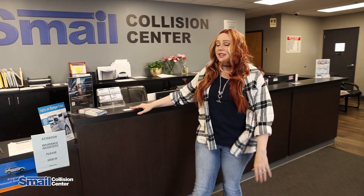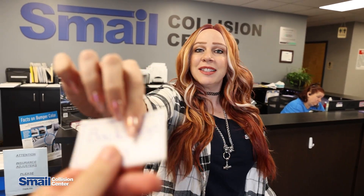Hey, I'm Corinne over at Smale Collision Center. Here's your backstage pass. We're going to give you an exclusive behind-the-scenes look today at the high-tech technology we use to color match the paint on your vehicle. Follow me.